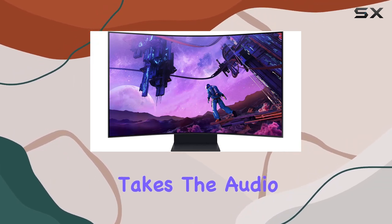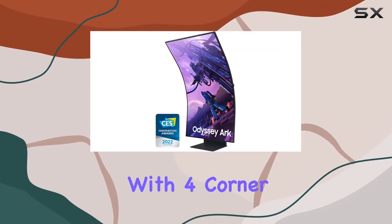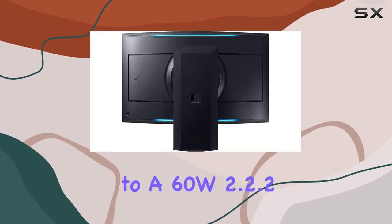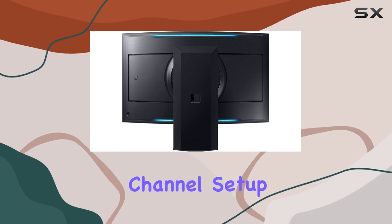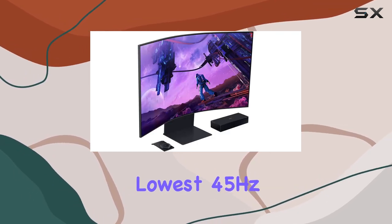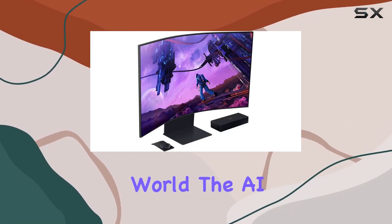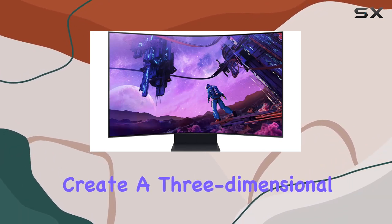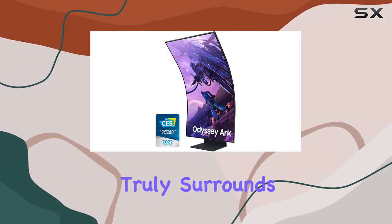Sound Dome technology takes the audio experience to the next level. With four corner speakers and two central woofers, you're treated to a 60W 2.2.2 channel setup, delivering the lowest 45Hz notes in the gaming monitor world. The AI Sound Booster and Dolby Atmos Sound Dome technology create a three-dimensional soundscape that truly surrounds you.